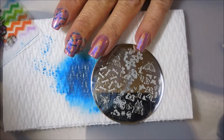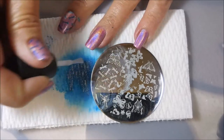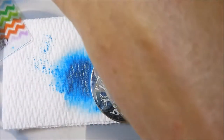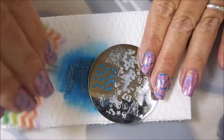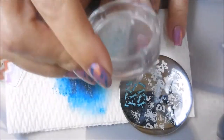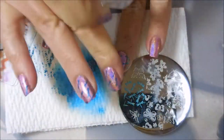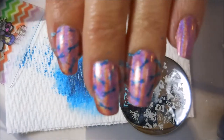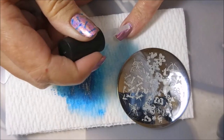I am cleaning that plate off in between with just some acetone and a cotton ball using my cotton claw. I have used these Clean Color Metallics many times before on other manicures and they are just really nice. The colors are so vivid and they just work really good for stamping. I don't know how much they are now but back when I got mine they were rather cheap.